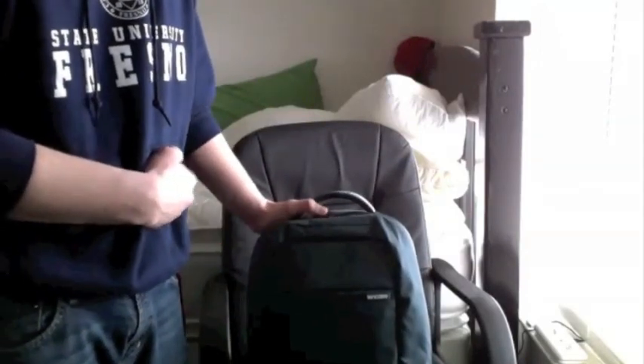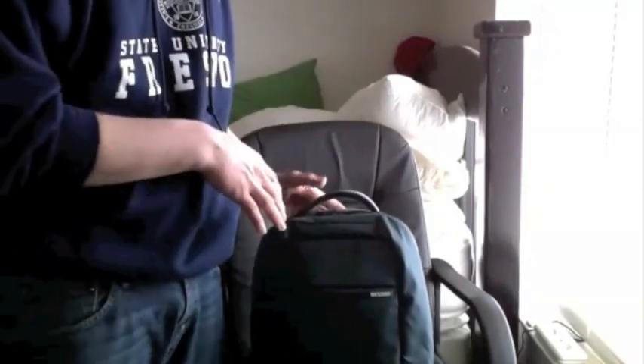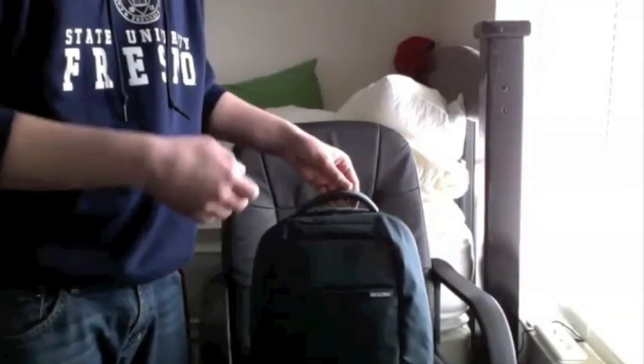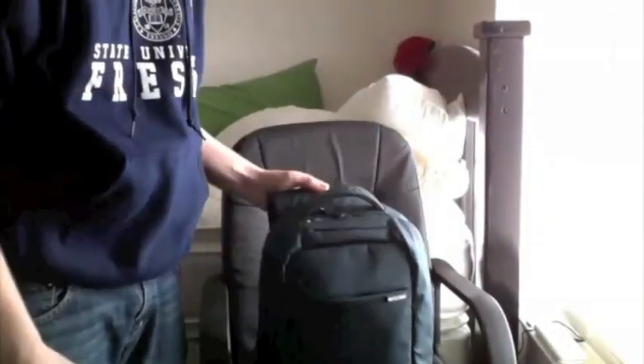They shipped it FedEx but it did take quite a while to get here. It is a really nice backpack. I didn't do an unboxing video because I didn't think it was necessary — there's nothing really unique about the unboxing. I wanted to be able to use it first and then give you guys a review on it. So again, this is the NCASE Compact Backpack; I'll go into a little more detail.